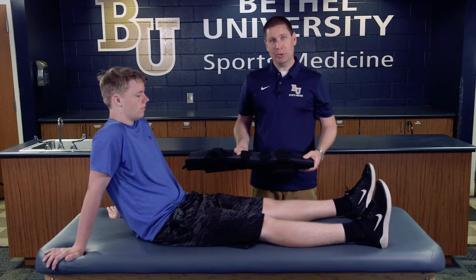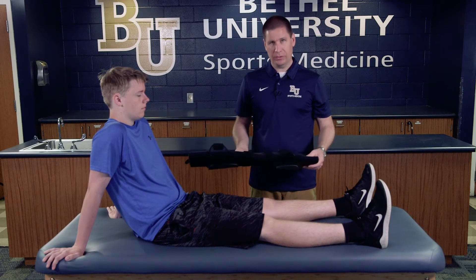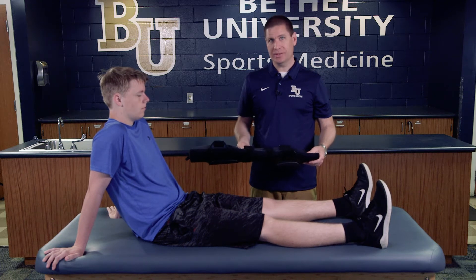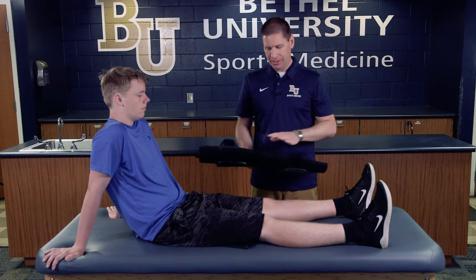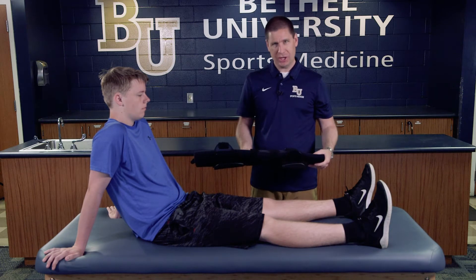Today we're going to be fitting a knee immobilizer. One of the first things you want to make sure you do is check the immobilizer to make sure it's the right size. They come in all kinds of different shapes and sizes.